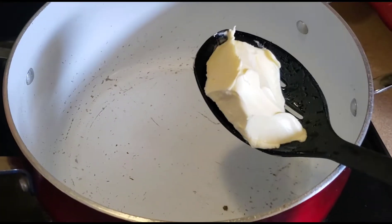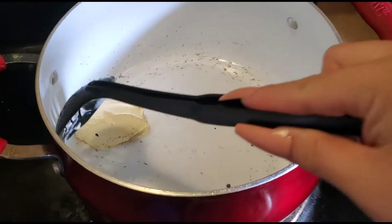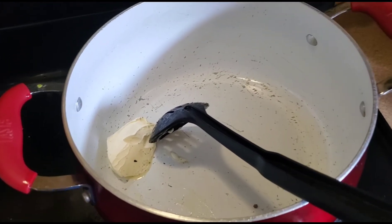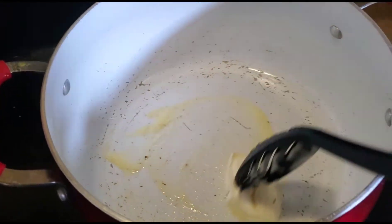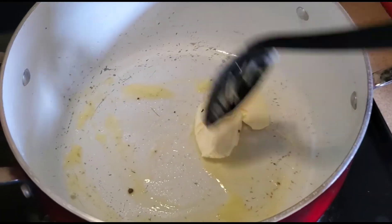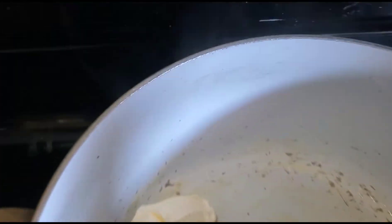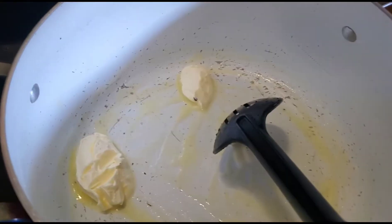Alright guys, so now that the noodles are done — ya que la pasta ya está lista — le voy a poner butter. Mantequilla. So yeah, le voy a poner mantequilla — I'll put butter, you guys. Se me hace que la voy a poner más, so I put butter.